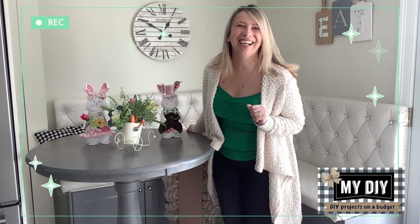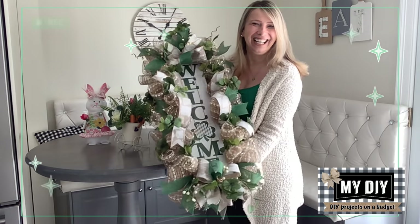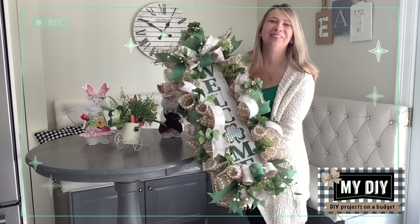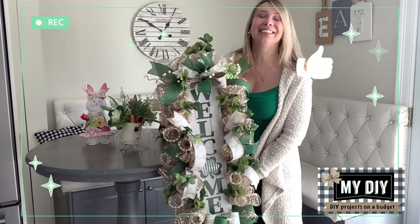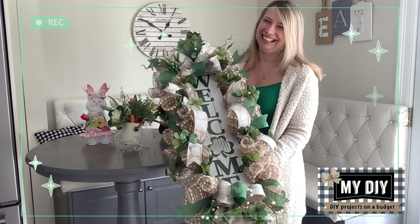Hello my besties! How are you? Welcome to my DIY channel! What do I have for you today? Well, look at this beauty! I made it out of free wire hangers, totally on a budget, and look how big and beautiful that is! Would you like to see how I do it? Come on! If you like it, please give me a thumbs up and subscribe to my channel so you don't miss all these creative ideas on the budget I have coming up. Let's get started!